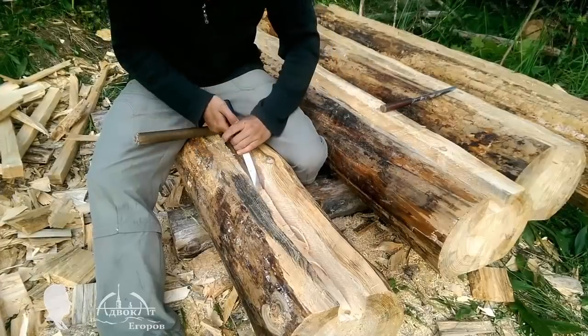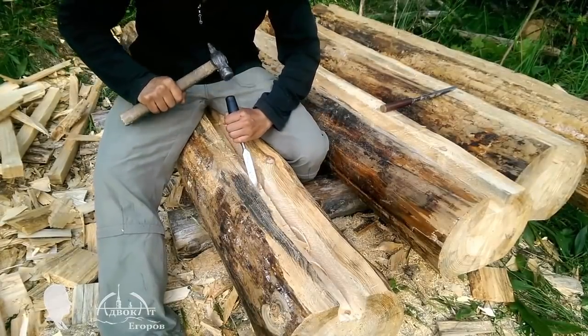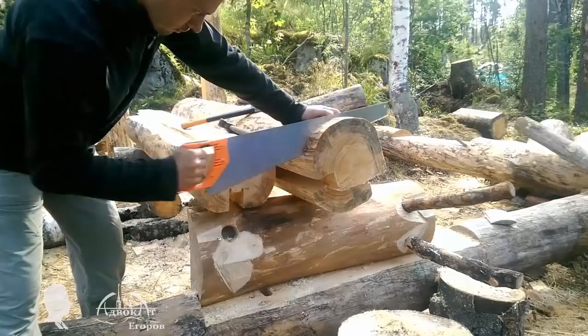My jack studs are actually logs with two jointed surfaces. It is easy to make a groove in the jack stud that will accept the log's tenons. I made two cuts with my chainsaw and then quickly chiseled the groove out.